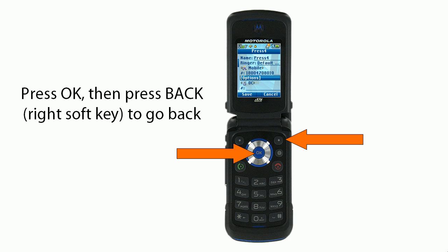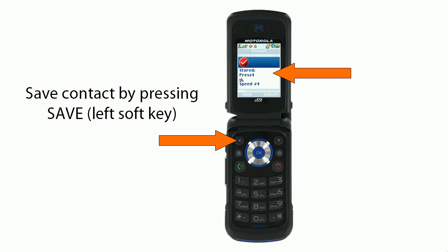You'll press OK and then press Back, which is the right soft key, to go back. You'll save the contact by pressing Save, the left soft key. You're done.